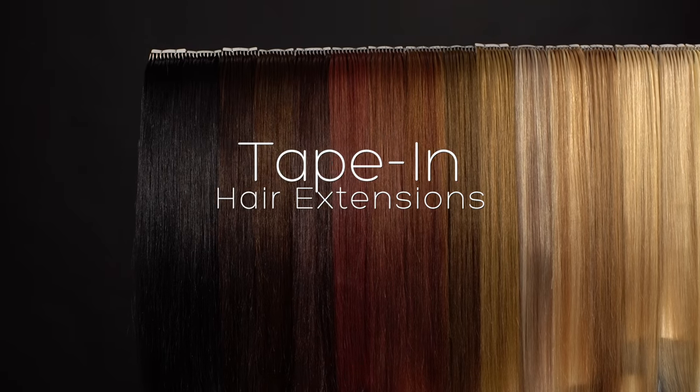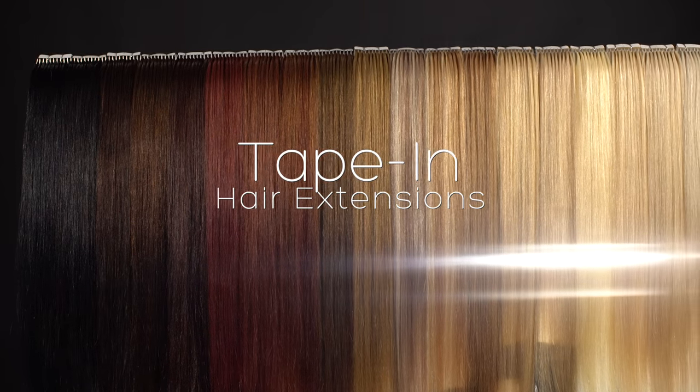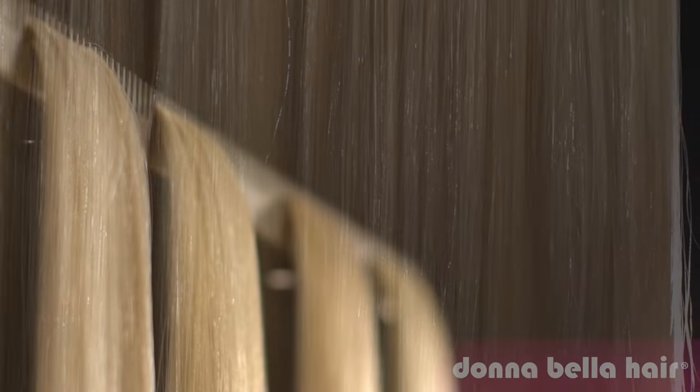Hi, I'm Jenna with Donabella, here to tell you about our tape-in extensions. Donabella tape-in extensions can be professionally installed in less than one hour. They are comfortable, lay flat, and seamlessly blend with natural hair.